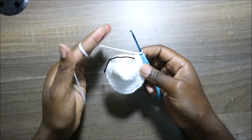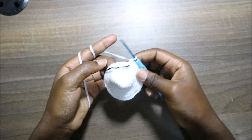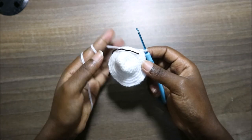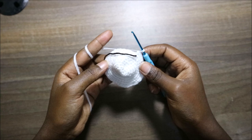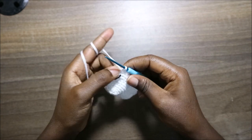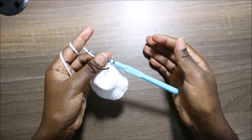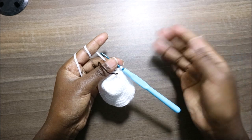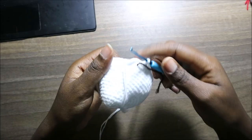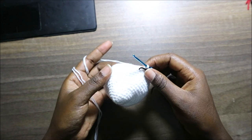For the next seven rows, from row 11 until row 17, we're going to do single crochet all the way around in each row for a total of 48 stitches in each row. I'll see you when you're done with row 17 so we can start the 18th row together. After the 17th row, this is how our head looks like.